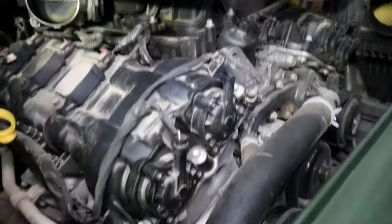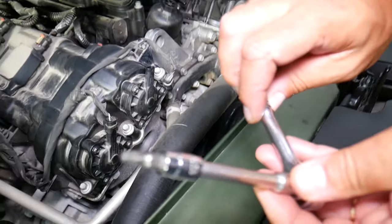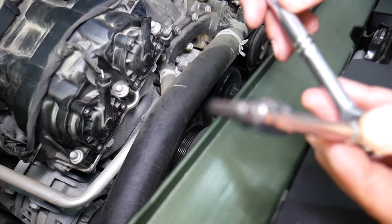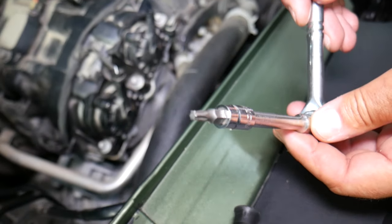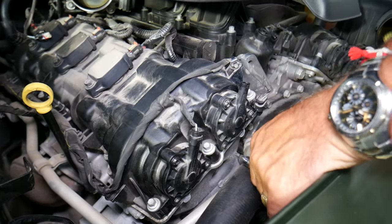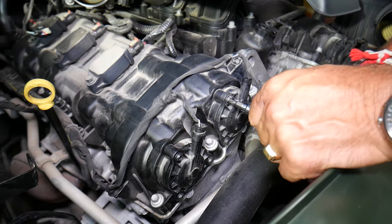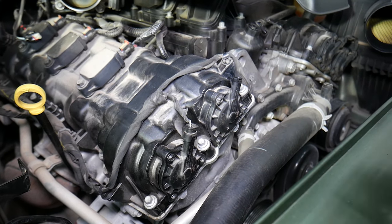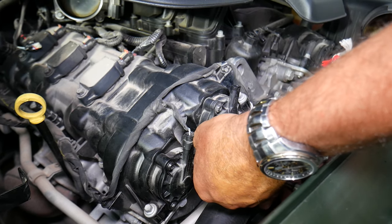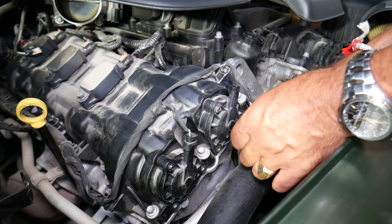We're going to use a Torx 25 — a star-looking bit. Let's go ahead and remove the three screws. Make sure you don't drop anything into the engine, because that will practically destroy your engine. If it's not dirty oil, a dirty oil filter, or the wrong type of oil — and you've done an engine flush and even replaced the camshaft actuator and you're still having problems — we'll explain what else can easily cause that as well.